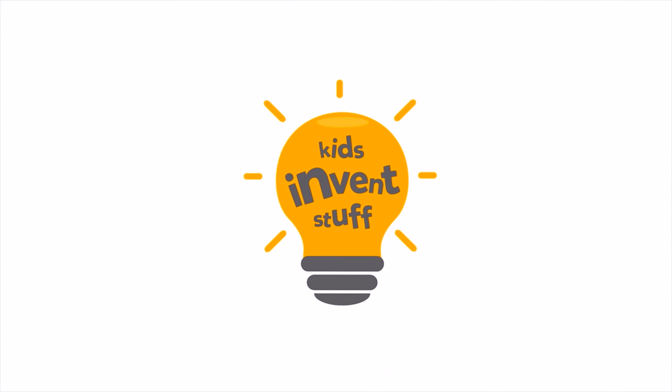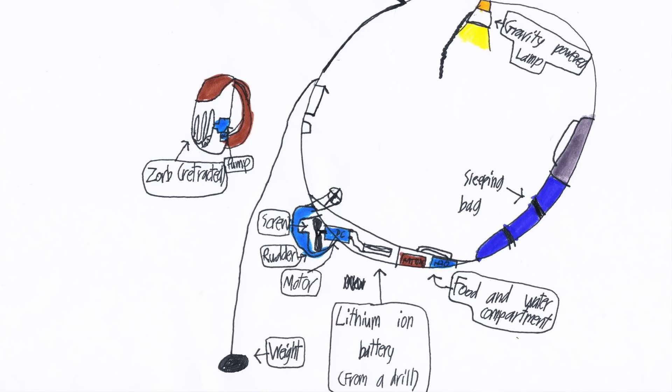Welcome back to our channel. Today we're going to be building Ruben's crazy Zorb invention. Ruben's invention idea is a way to escape being shipwrecked — it's a motorized survival Zorb.